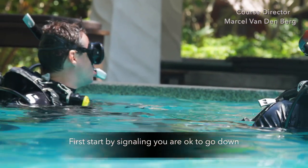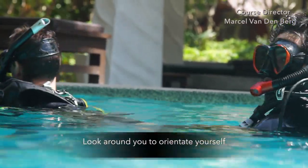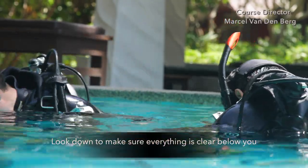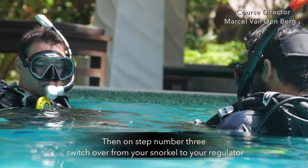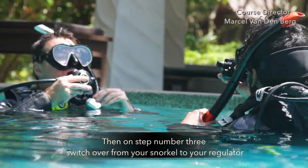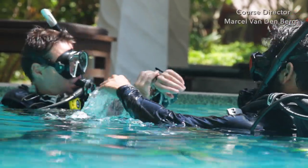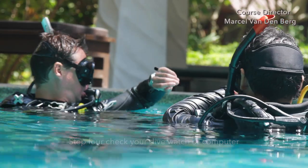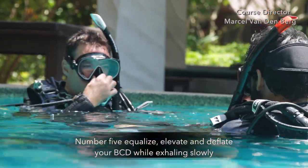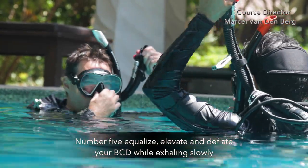First, start by signaling that you're ready to go down. Look around to orientate yourself, and look down below you to make sure everything is clear under you. On step 3, switch over from your snorkel to your regulator and clear it from any water. Step 4, check your dive computer or dive watch. Then on step 5, equalize, and deflate your BCD while exhaling slowly.